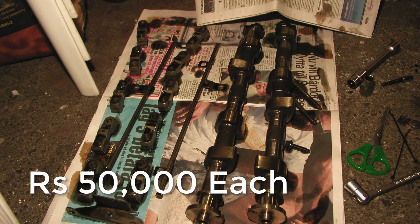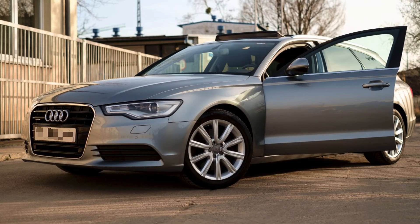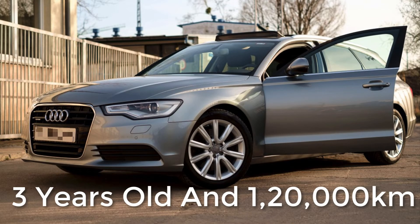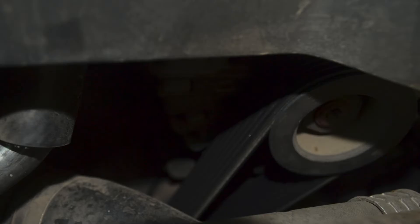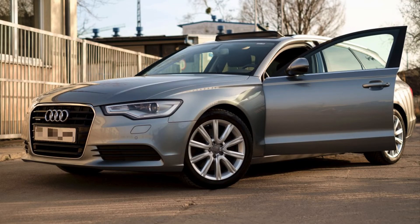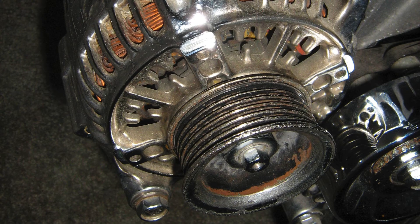Now, what if the car is 3 years old but over 1 lakh kilometers? In that case the belt won't be dry, but just like your tires, your fan belt is aged and worn out. You'll notice cracks or visible wear on the belt. So how do you know? I've had to deal with the same scenario a few years back.